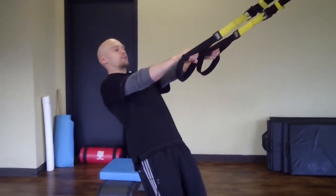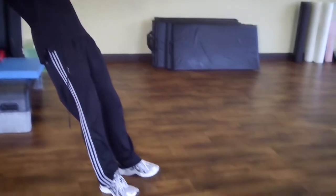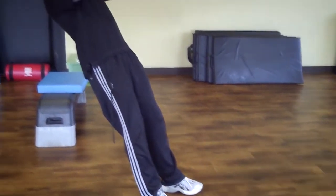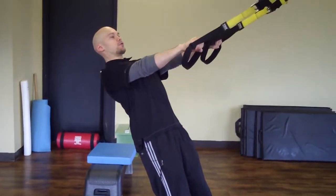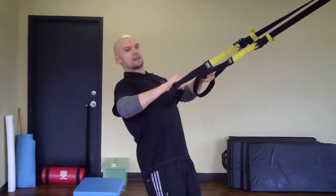From here, make sure your chest is forward and your back is nice and straight. I curl my toes up to do these. Then, chest forward — pull. Bring your hands to either side of your chest, then back down.